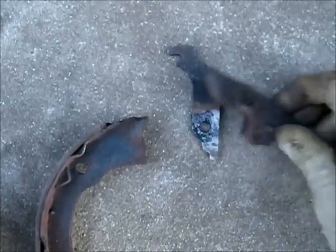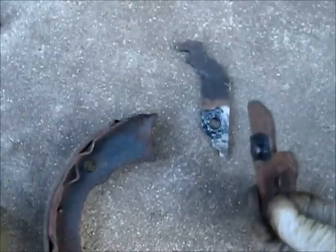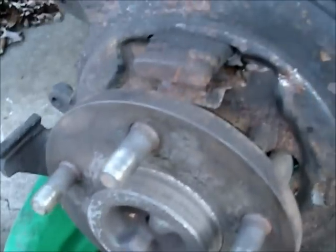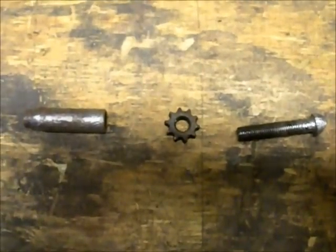I realized that the way it comes apart is two pieces. I wire-brushed it with the wire wheel and put a little grease on there. There you go — all back together and it turns nicely now. This thing really beat me up, but there it is. So now I've just cleaned up the e-brake adjuster.